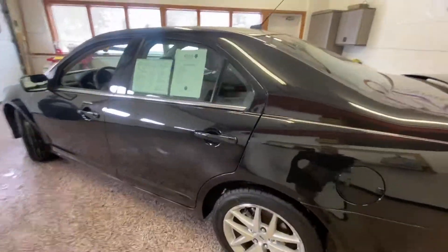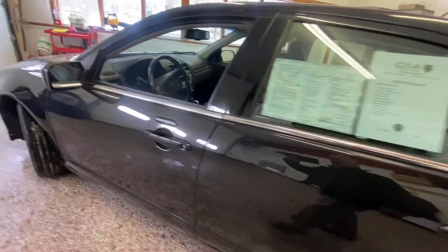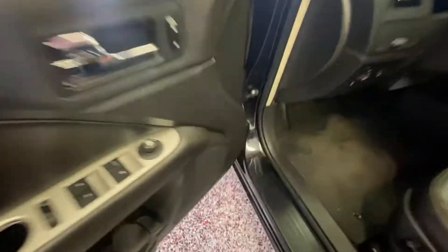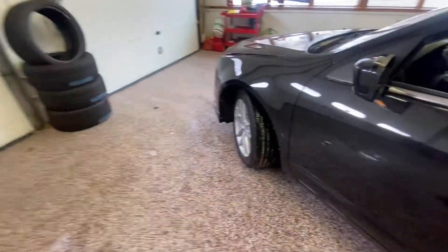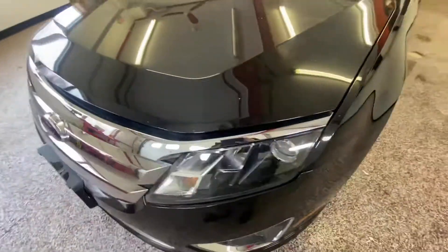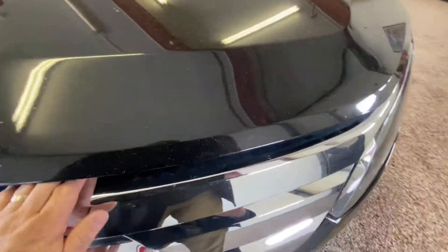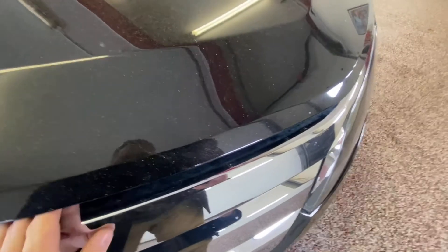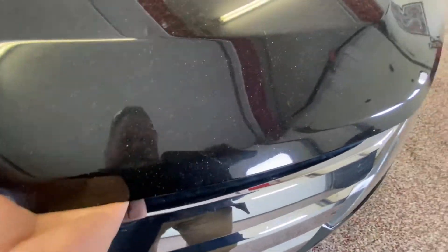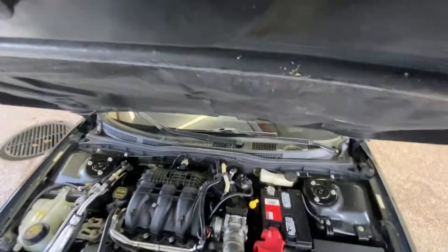As we walk around this beautiful vehicle, we're going to walk up to the front. Give me just one minute while I pop the hood. Walking up to the front of the vehicle — the chrome grille, the sleek body lines. One second to figure out where the latch is.